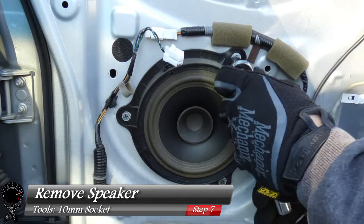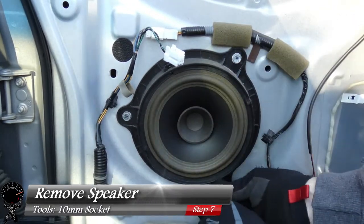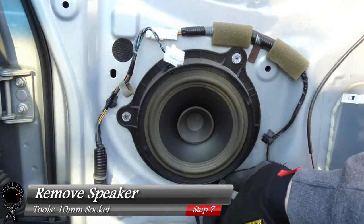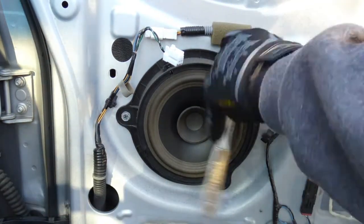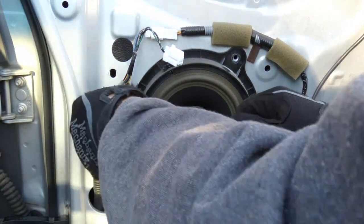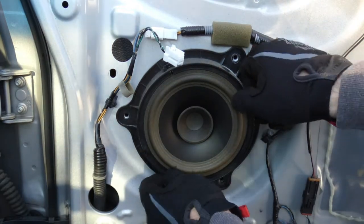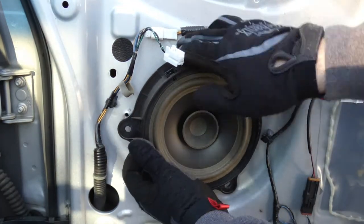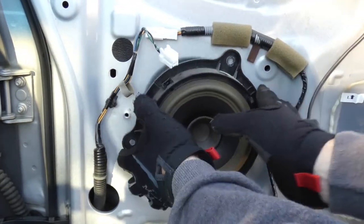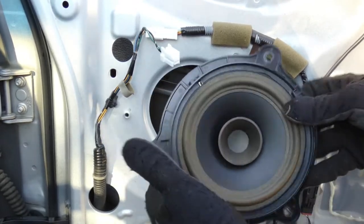Now we can remove the speaker. Grab your 10mm socket and socket wrench and remove all three of the screws. Once you've removed all three screws, the speaker usually doesn't fall out because it's pinned, so you just have to pull on it a little bit — it takes a little oomph.